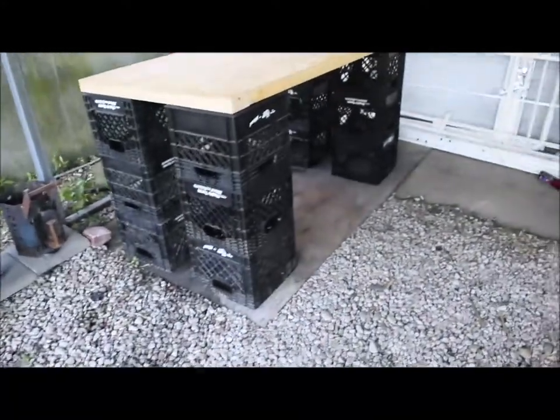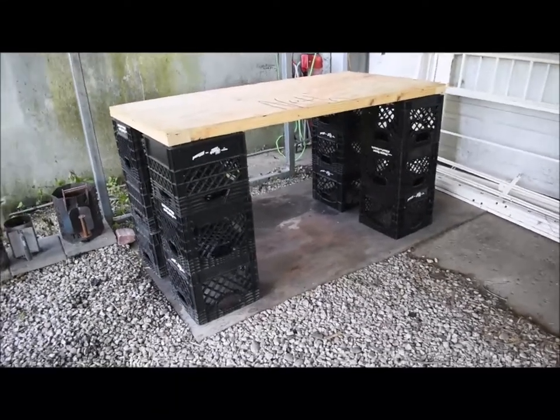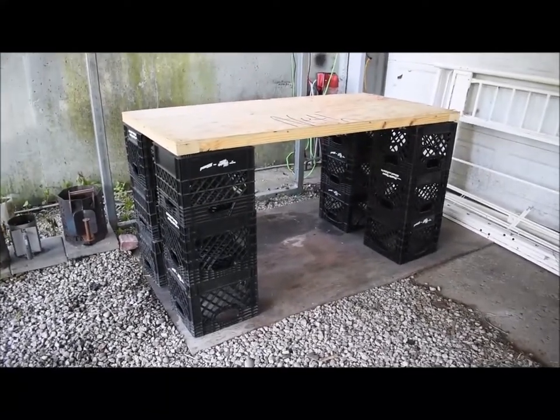I'll repurpose the rest for something else. My buddy gave me these milk crates that he had — he had a bunch. I've got probably a bunch more in the garage; I don't want to say how many.